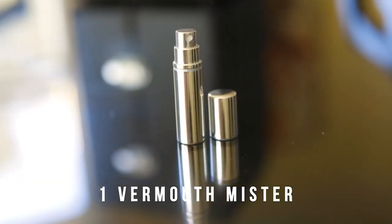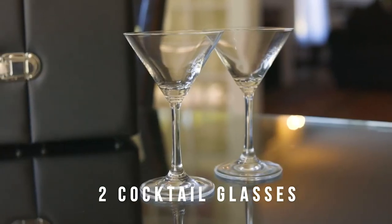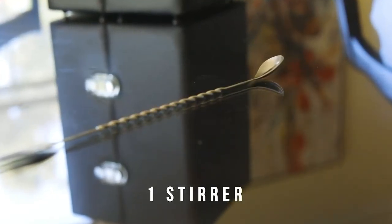Also included: a vermouth 1-ounce mister, 2 hand-blown 7-ounce martini glasses, and a combination fork or spoon stirrer.